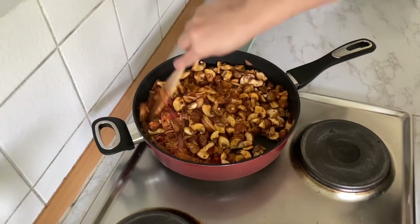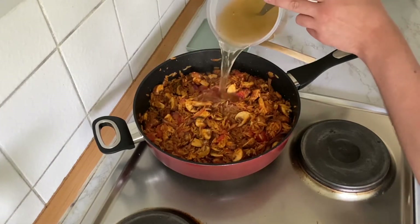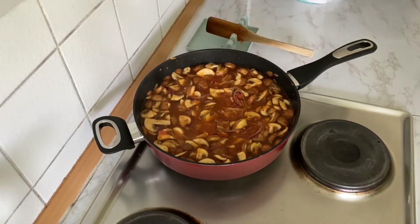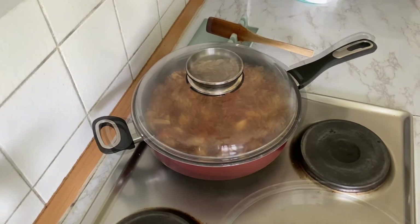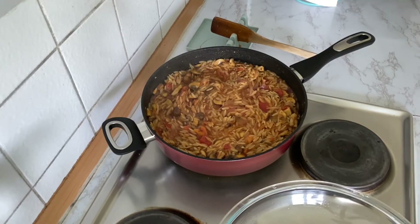Here you see me adding the mushrooms — they'll taste good though. Add your vegetable stock and bring it to a boil. Continue cooking for 10 minutes on a low heat. Stir every now and then so it doesn't stick to the bottom of your pan. If it gets too dry before the noodles are done, simply add some water and continue cooking.